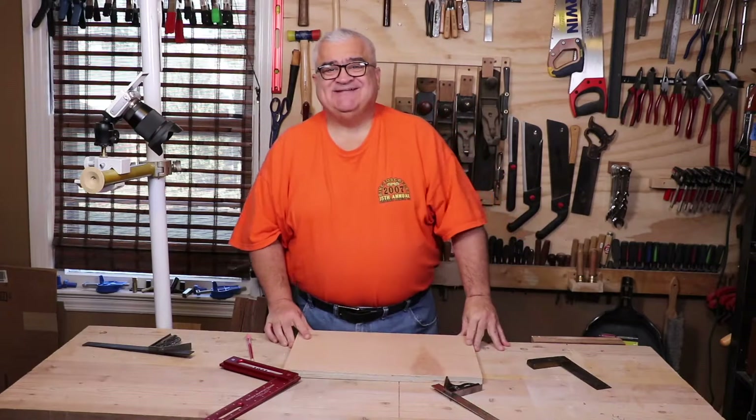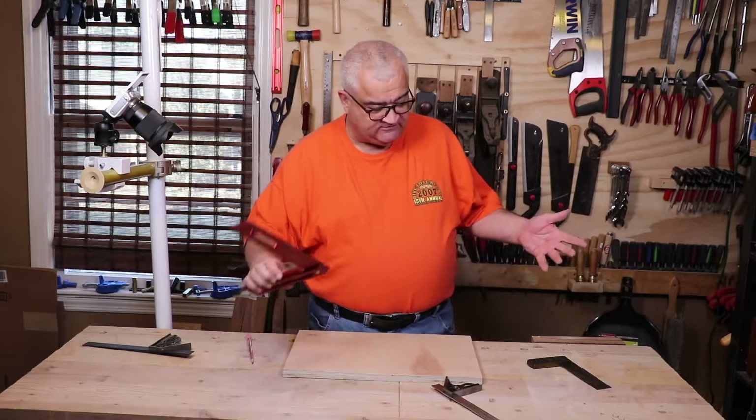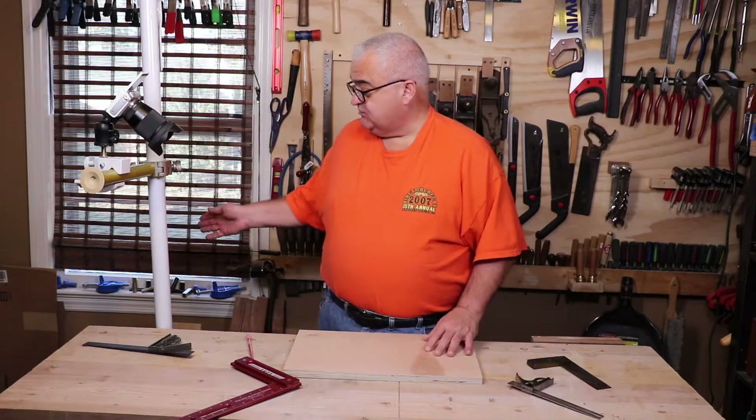Hey everybody, welcome back to the shop. Today I want to start a series of videos on squares — all kinds of squares. We have your basic tri-squares, combination squares, and I have several other kinds of squares over in the box.